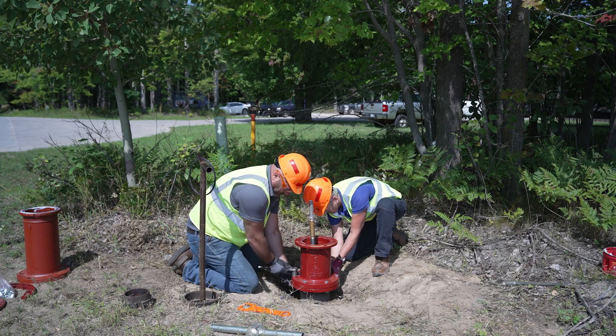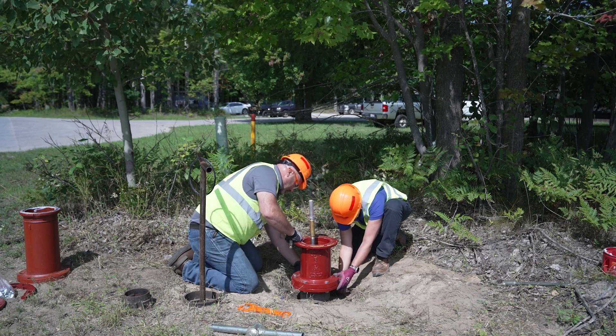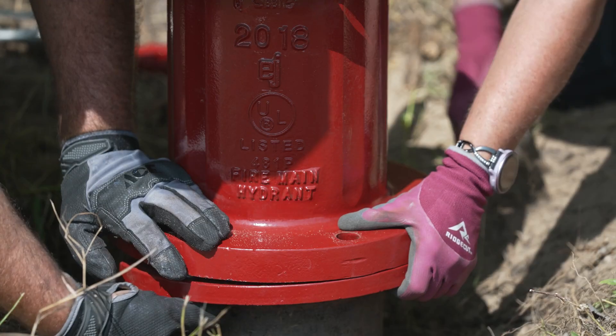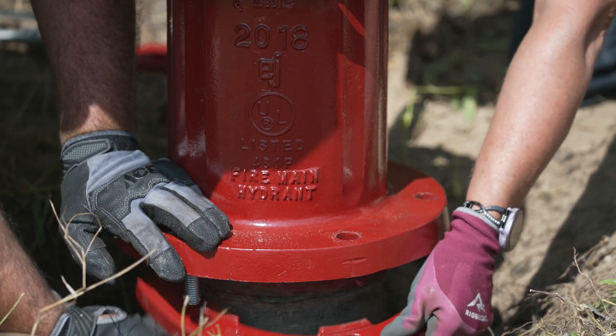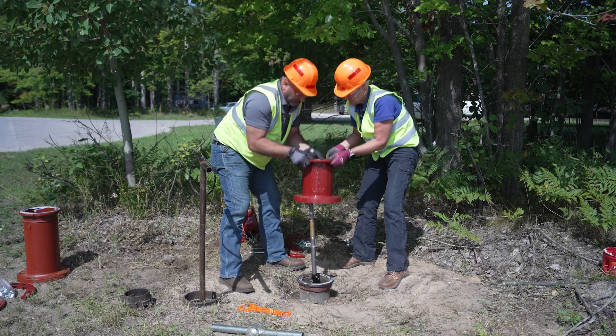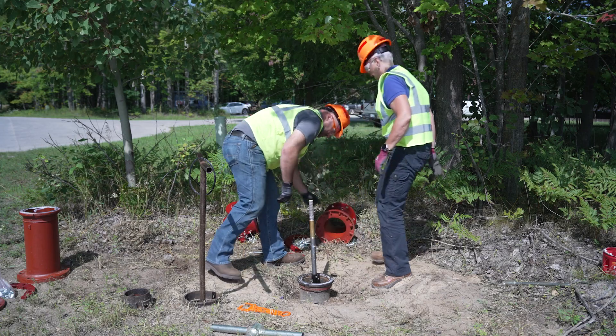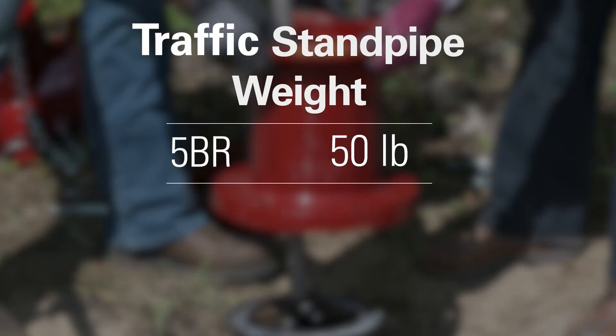Next, you will need to remove the 6 bolts and nuts at the base of the hydrant. This will allow you to remove the swivel flanges that connect the traffic standpipe to the lower section. You can now lift the traffic standpipe off the lower section and gently set it off to the side. Please note that the 5BR traffic standpipe weighs 50 pounds.